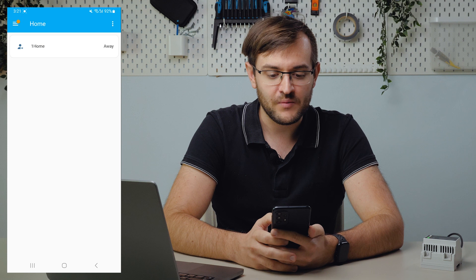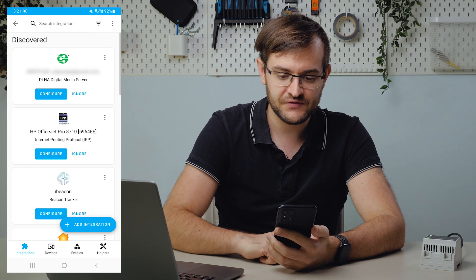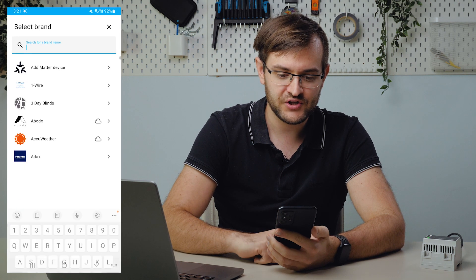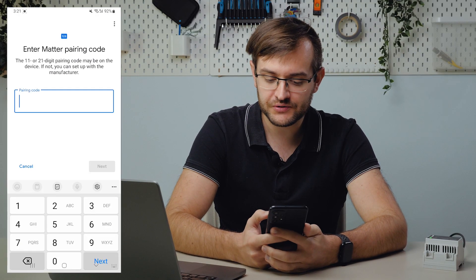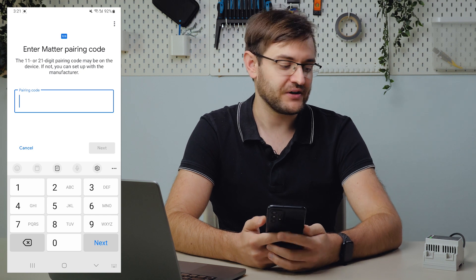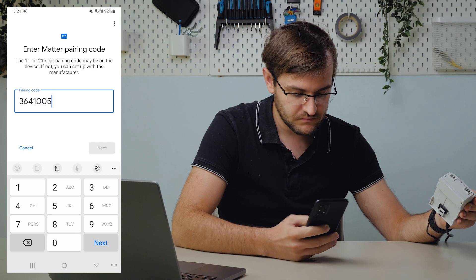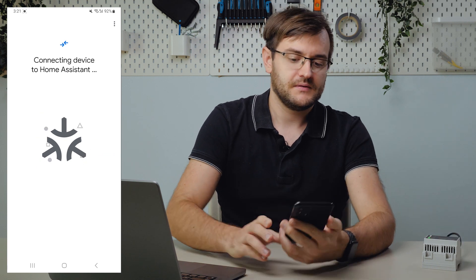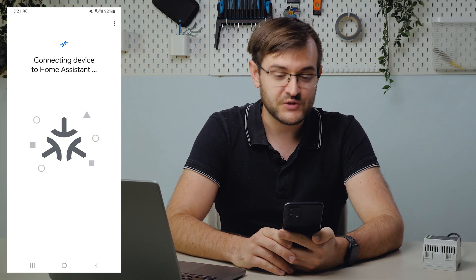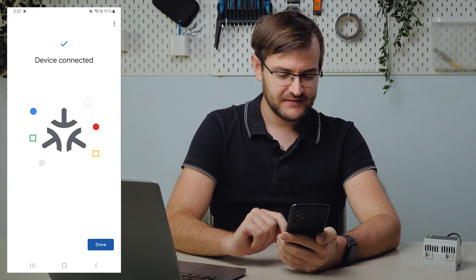Let's try pairing the OneHome server via Matter. Open the Home Assistant application, from the hamburger menu, go to Settings, Devices and Services, Add Integration, then Add Matter Device. Scan the QR code or enter the pairing code. Let's enter the pairing code. Let's wait for the commissioning to finish — this is going to take a couple of minutes. Device connected. Done.